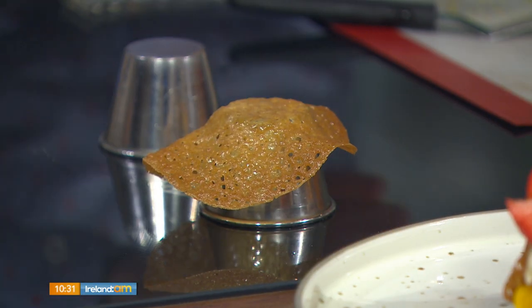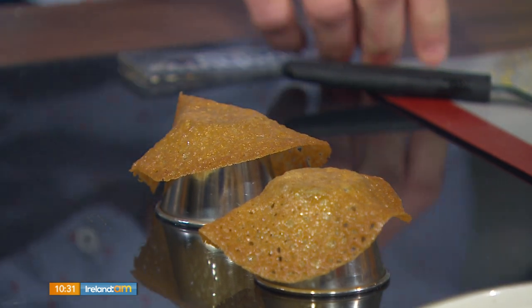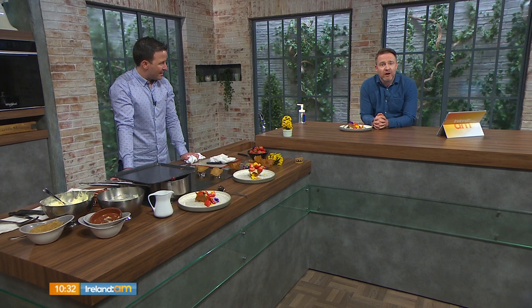It's a real simple, simple dessert and it's beautiful — those strawberries are unbelievable, so sweet. The brandy snap basket is the pièce de résistance — to be able to make something that looks so professional and is so simple is just lovely. Martin, you're raising the bar as ever — you can come back again. Full recipe details are up on our website, or you can call into Martin at the 12 Hotel to try everything for yourself.